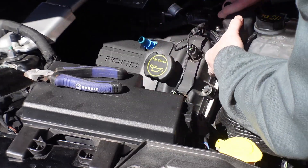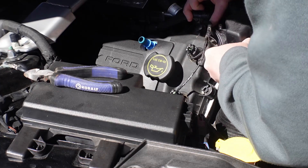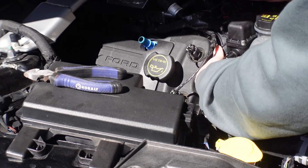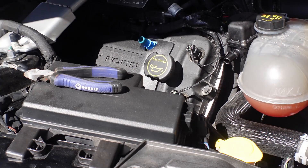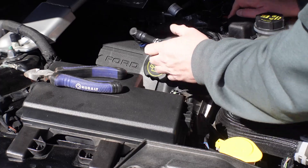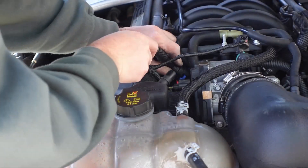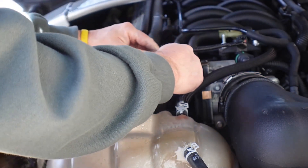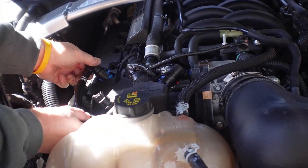You do have to move the engine harness out of the way a little bit on the GT350, but it's not too difficult. And that's it — they're both on.